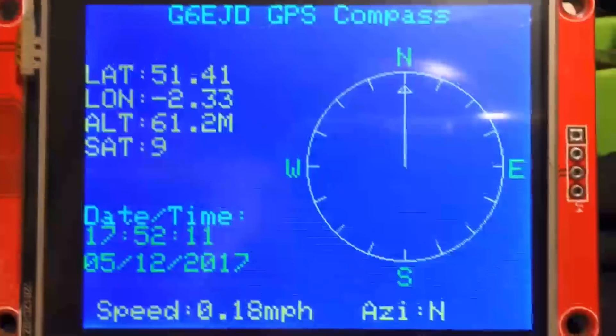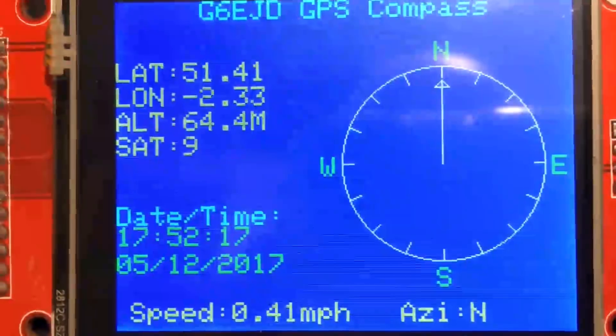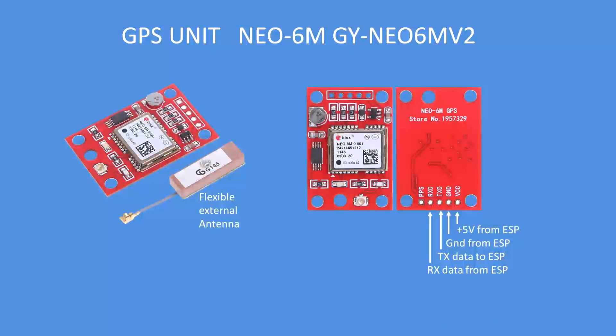It shows current location, altitude, number of satellites, date and time, speed, and azimuth. That's the module being used. The GPS unit is a NEO6M — you can get those for about $5 — and it uses a serial connection at 9600 baud.